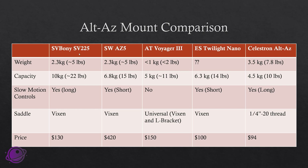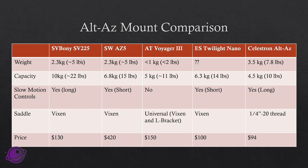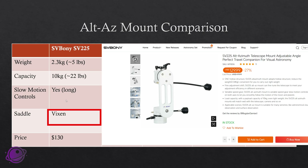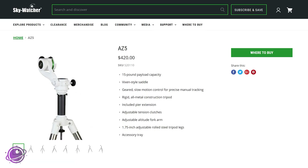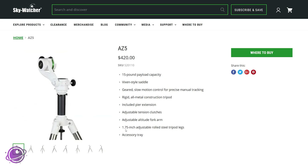Let's compare the SV Bony SV-225 alt-az mount to four competitors: the Skywatcher AZ-5, the Astrotech Voyager 3, the Explore Scientific Twilight Nano, and a generic Celestron alt-az mount. The SV Bony weighs 2.3 kilograms (about 5 pounds), has a 10-kilogram capacity, long slow motion controls for precise adjustments, a Vixen-type saddle, and costs $130. The Skywatcher AZ-5 also weighs 2.3 kilograms but has only a 6.8-kilogram (about 15-pound) capacity, with very short slow motion controls and a Vixen saddle, but costs $420 — and looking at the listing, those short controls are very close to the mount and can get awkward.